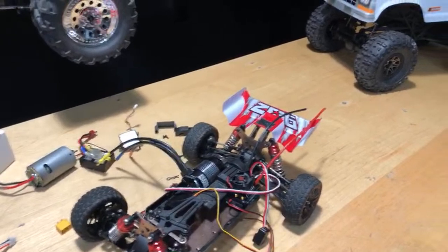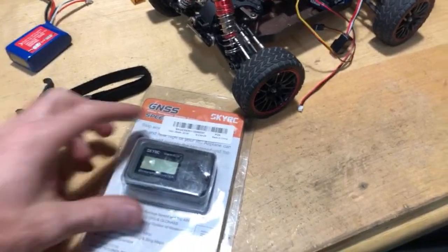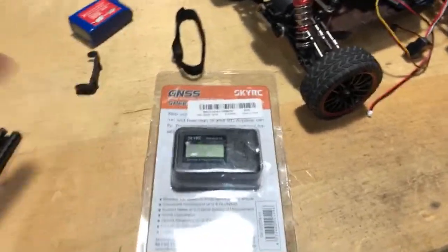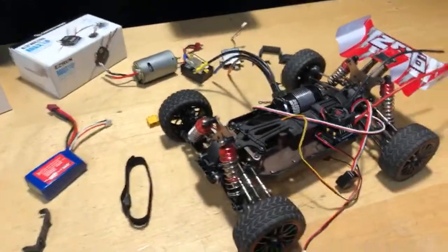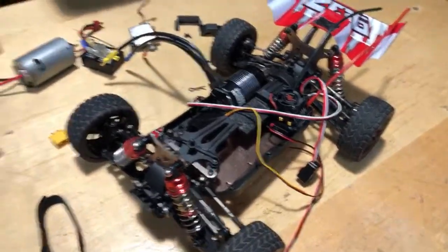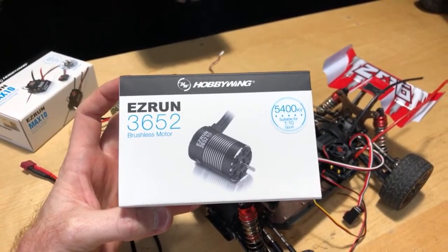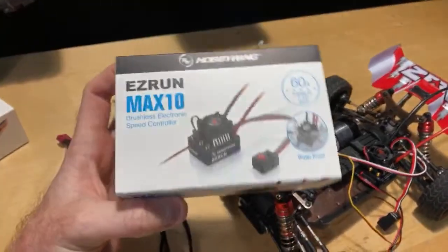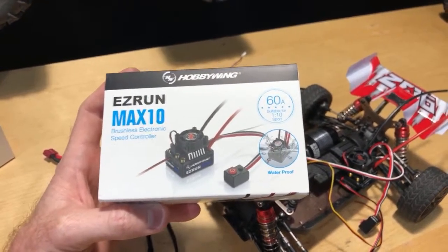I'll put this GPS on it. This is a pretty small car with a big GPS on it — Banggood sent this to me to review for free. It's the SkyRC GNSS. It goes in kilometers by default, but you can switch it to miles per hour. I'll be using a 5400kV motor paired with the 60 amp ESC combo deal set up for 1/10 scale RC. It's going to move for sure.